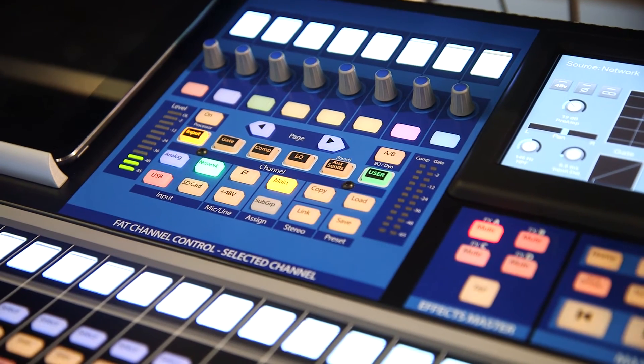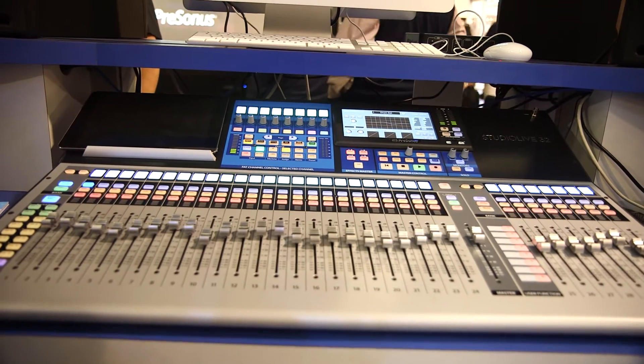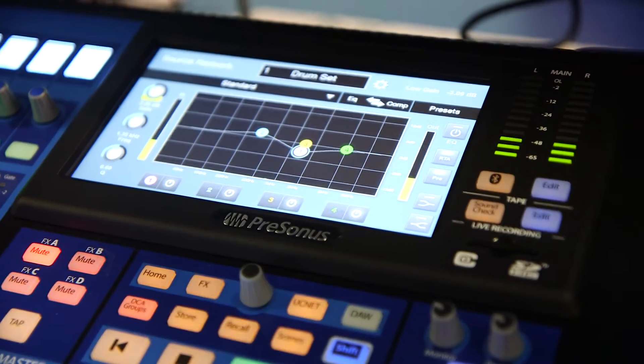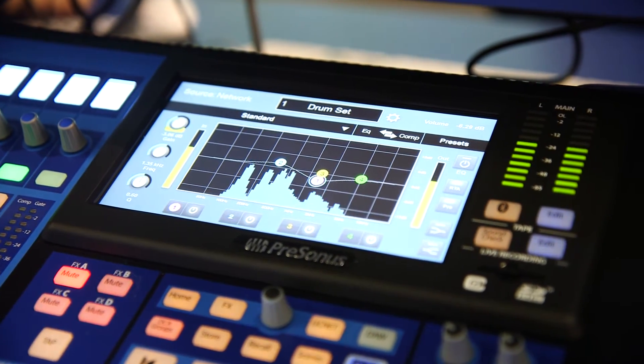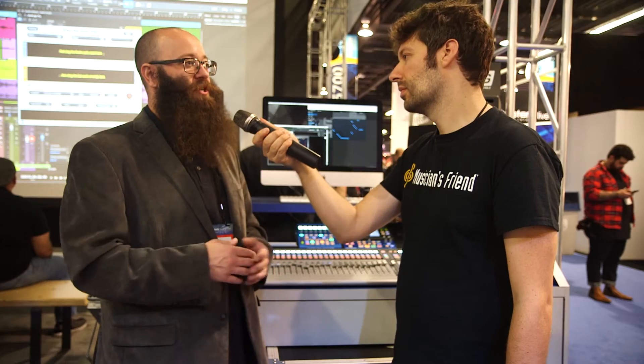We also have all new processing and a new fat channel — all new effects in the fat channel as well as a new fat channel layout to help navigate and give you contextual information on your selected channel. We have plugins that run on our EQ and comp with real circuit-emulated vintage models of different tube and fat compressors as well as passive and vintage EQs, and those are available on every single input channel.